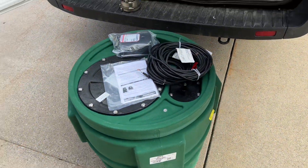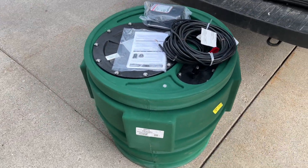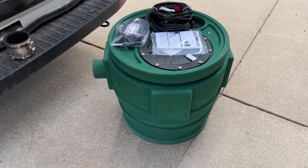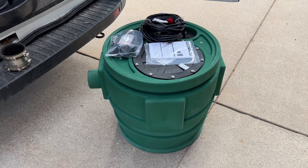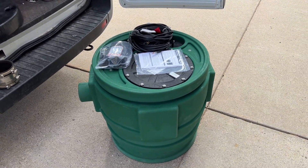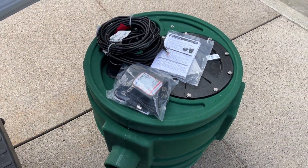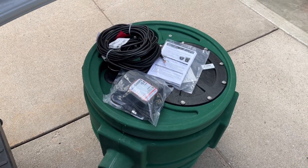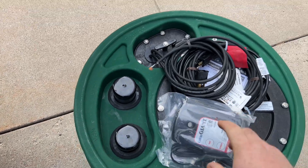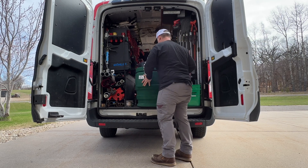I wanted to show this because I've never actually used this particular product. There are some others on the market like it. I'm impressed by its size — that 24x24 means you're not going to be digging as deep, which is nice. In rocky, crappy soil, this might be a little easier to handle, especially if you're hand digging. I'm impressed — cast iron pump inside, pre-plumbed. That's going to save me some time. I'll follow up with a video later on, but I thought I'd share this with you. Hopefully it helps.